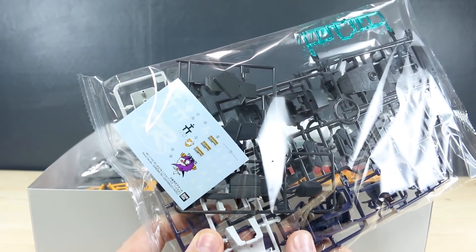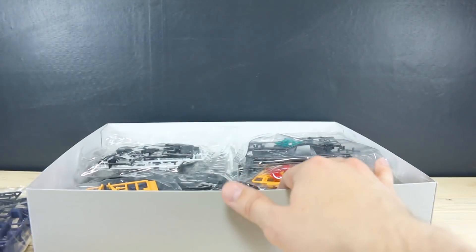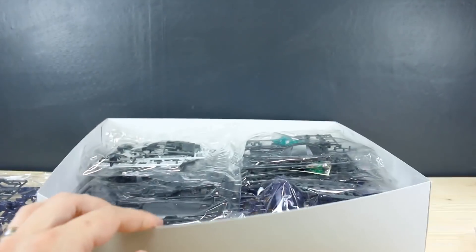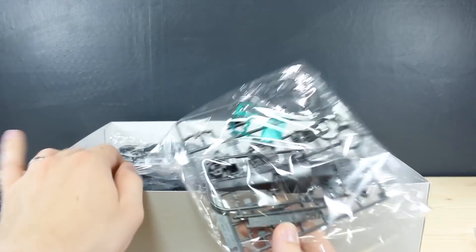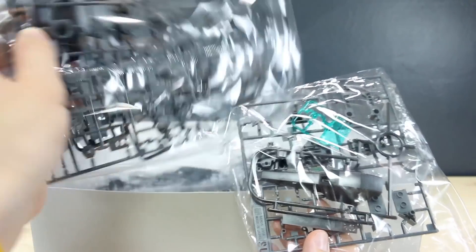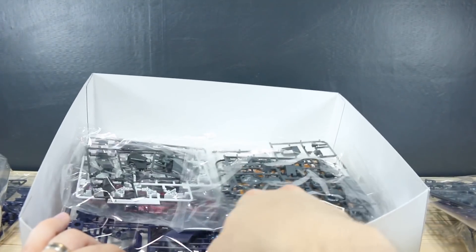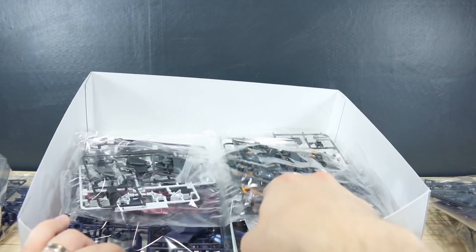We've got some really nice Advanced Zeta waterslides. We've just got a whole bunch of dark color parts here — really dark gray, almost black. The frame is just dark gray, kind of regular gray, and then most of the armor is in that really dark purplish blue color.